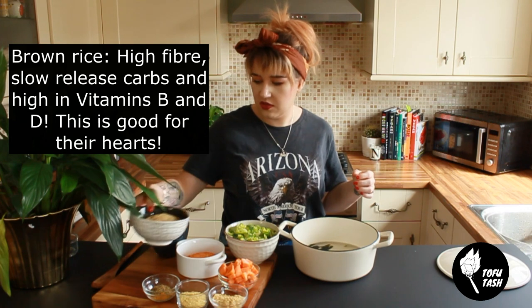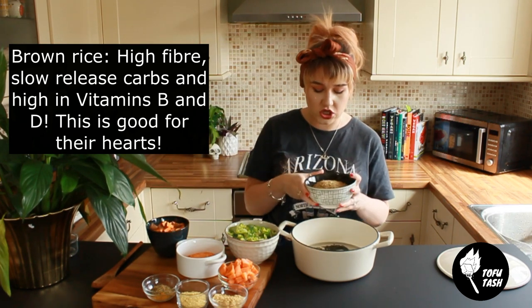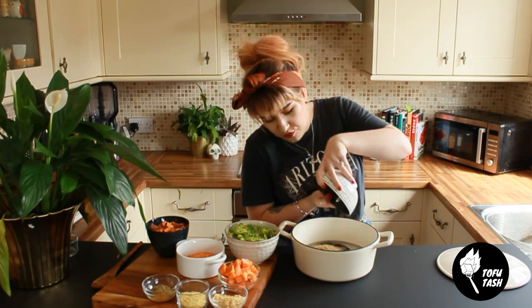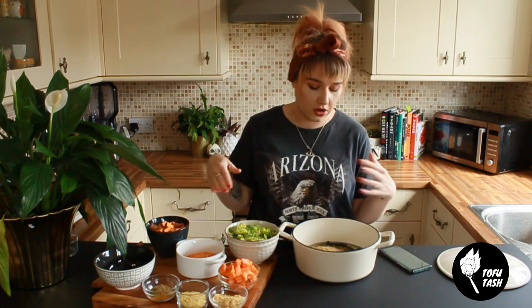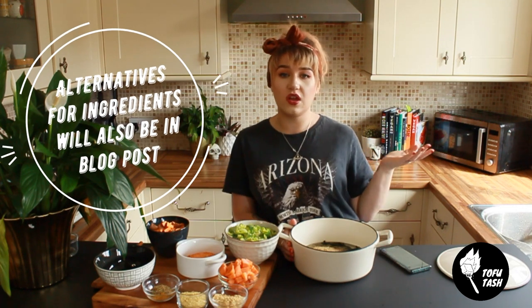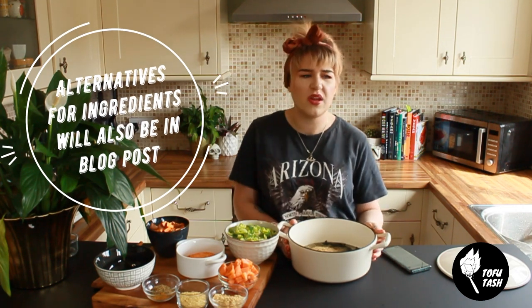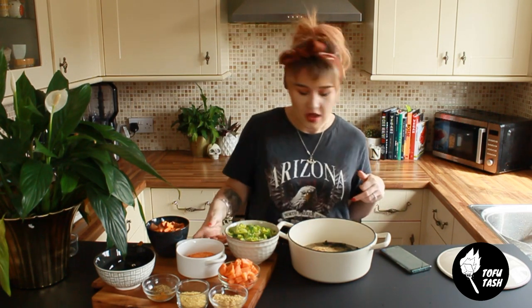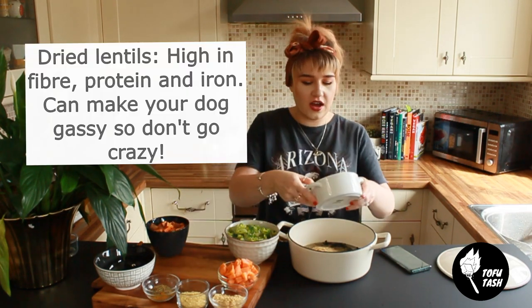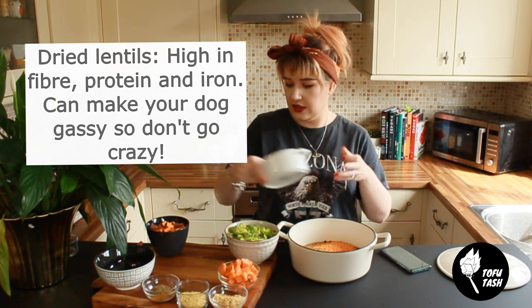And then we pop in some brown rice. I've got two cups of brown rice for Doug the Pug. I usually put this on the hob but it doesn't really matter — you can cook it all in one go. I would use brown rice or white rice, or you could even use quinoa. It's up to you what you use, just make sure it's like a healthy starch-based filler. Then we've got half a cup of red lentils.